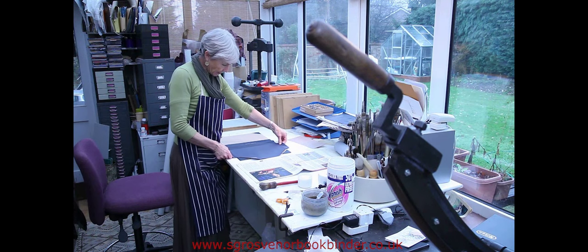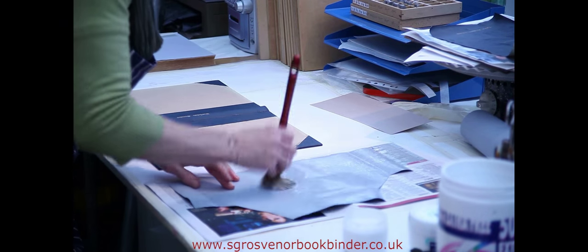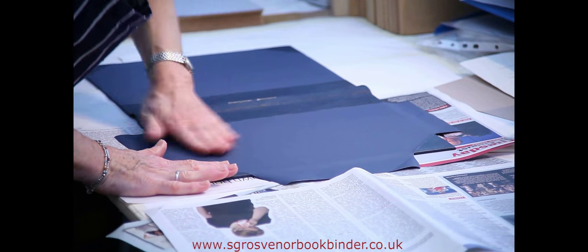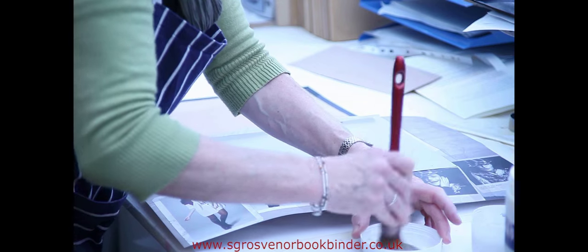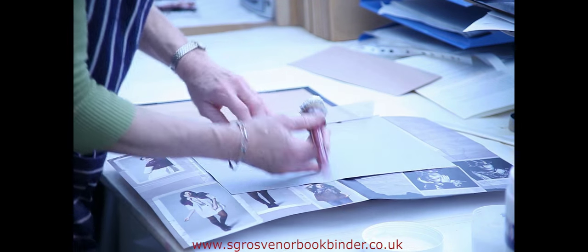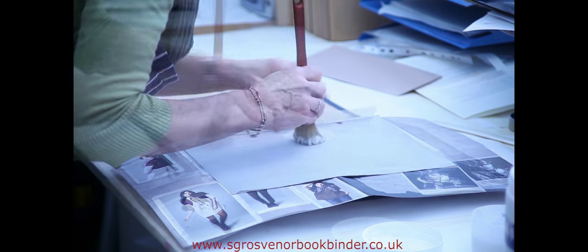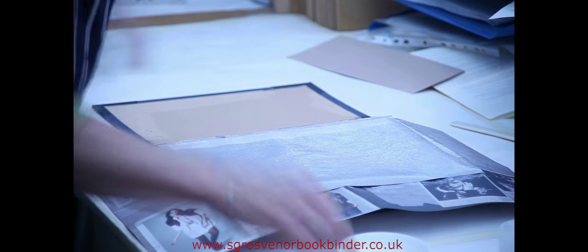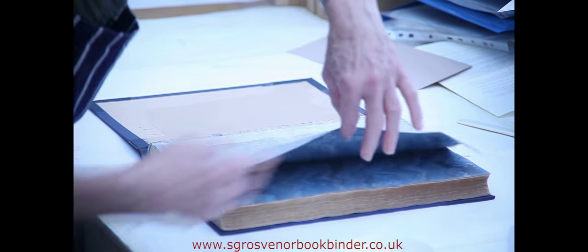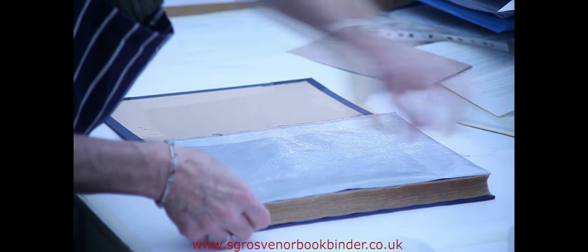The cloth we are using is called Buckram, which is a very strong cloth used where the book will be subjected to considerable handling. The Buckram is cut to size and glued onto the boards using PVA, which is a strong adhesive. Finally, the endpapers are glued out and the case is closed onto them. This process is called casing in.